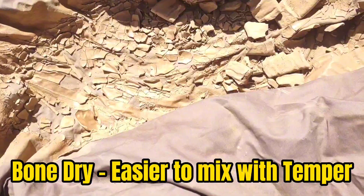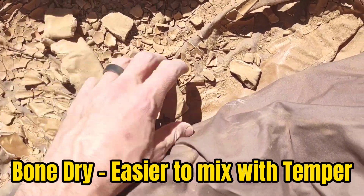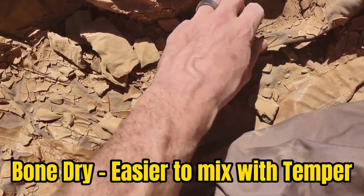I like my clay to get completely bone dry. It makes it much easier to mix a 4 to 1 ratio of clay to temper.